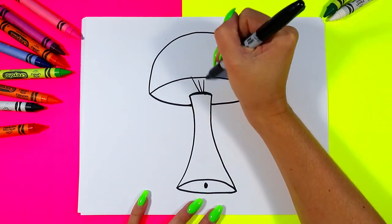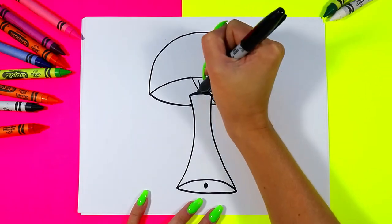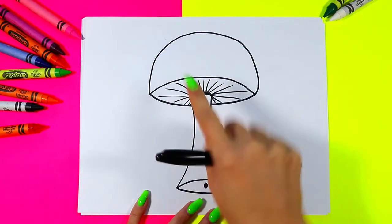We're going to draw the gills and the inside of the mushroom on the underside of the cap, with some lines that go outward and diagonal from a central point.